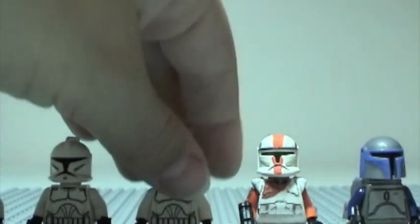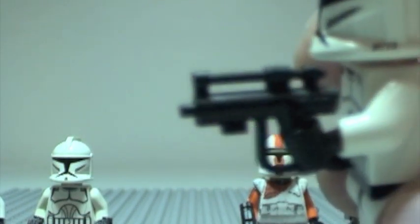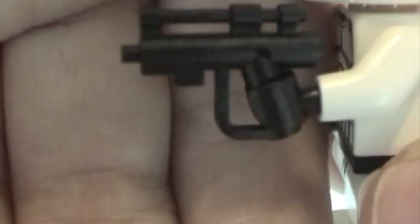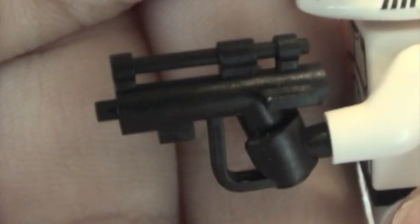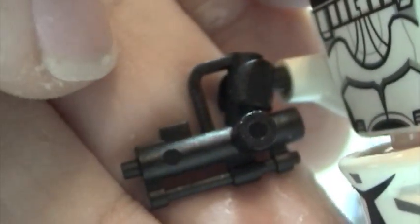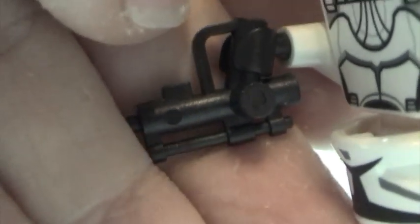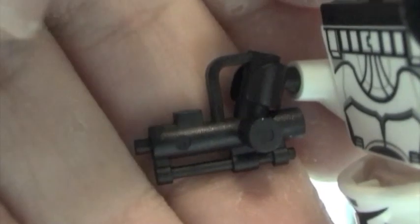And then last is the droid blaster, or as they call it, the robot blaster. Here it is. This one's pretty cheap — it's only like a dollar. It's kind of nice and kind of not nice that it has this big lump on the side, because you can always put it on the back of a battle droid and pull it off the back for storage — I think that's how they are in Episode One.